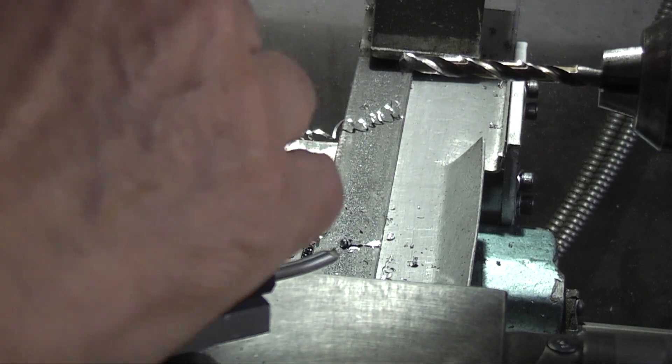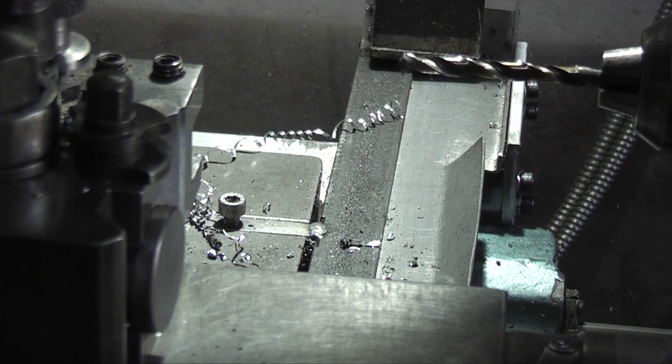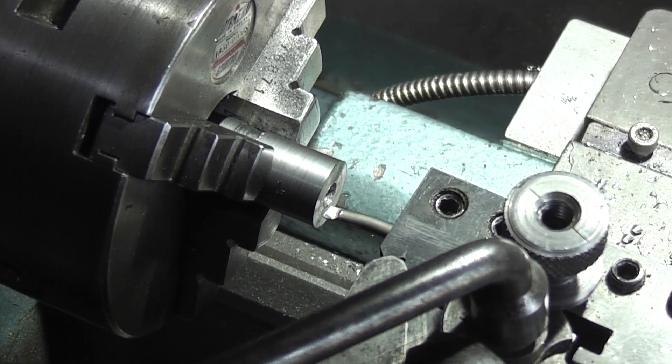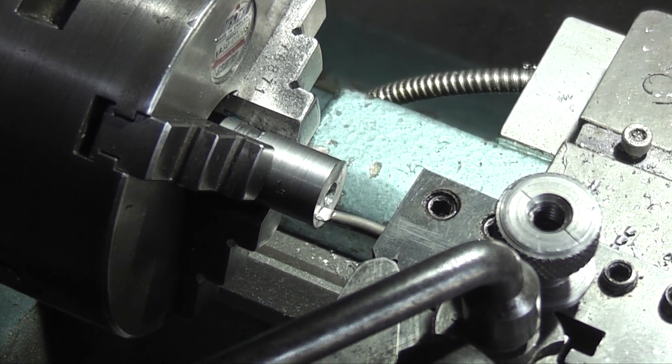All I do now is I've locked that up. Turn it round, go into the bore. So I'll just move the tool up to the face, touch the face, zero my Y axis. Now I can move into the bore.